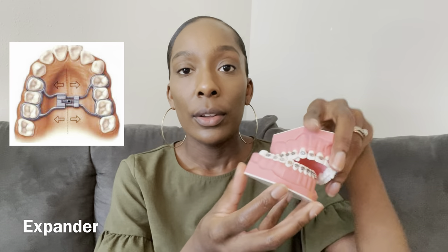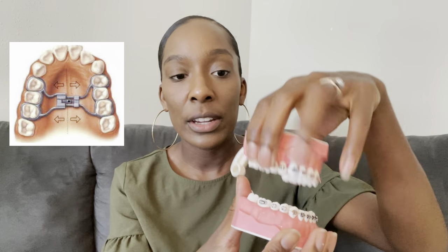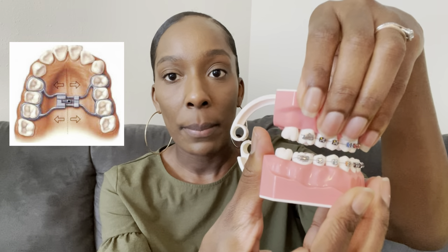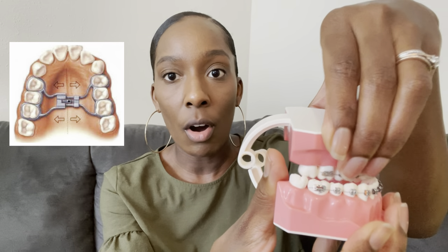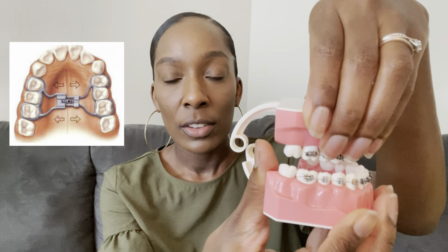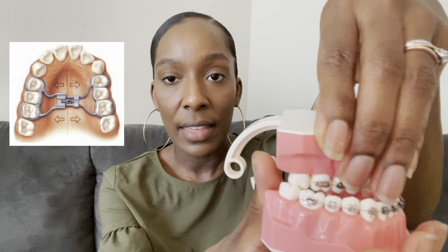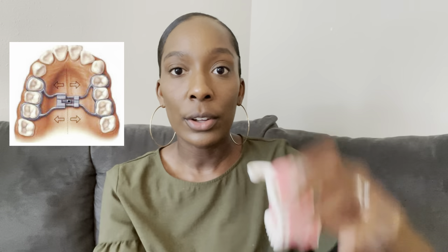The next orthodontic appliance is called an expander. Some patients come in and their palate — the roof of the mouth — is really shallow. When it's shallow like that, the teeth can be really crowded and the bite can be off, with teeth more inward instead of properly aligned. So when the upper teeth are inward and the palate is really shallow, you will make an expander for the patient.